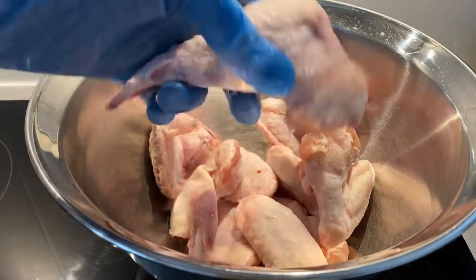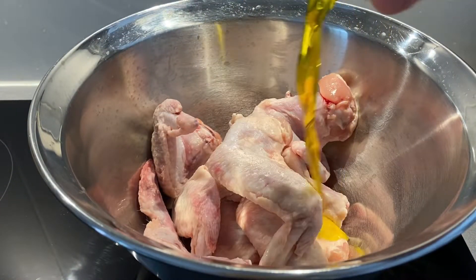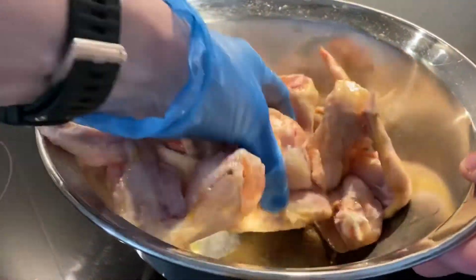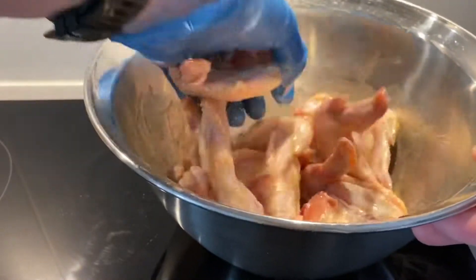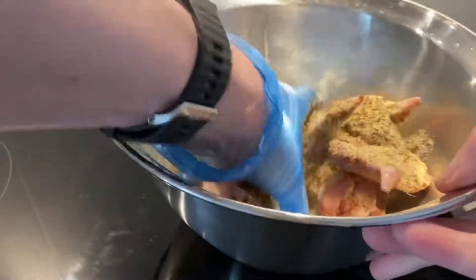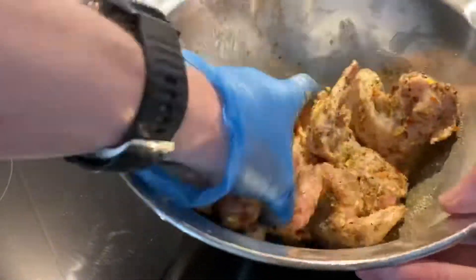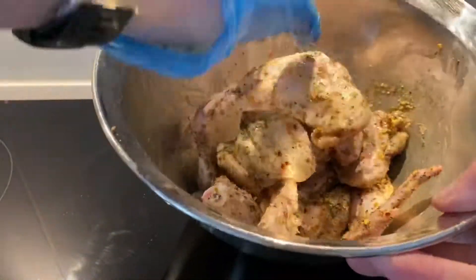Then we have the chicken. I've got nine chicken wings — I've got them whole. I'm just gonna eat them the way they are, so I'm not gonna cut them up into pieces. It's up to you if you want to do that. I'm adding one tablespoon of garlic infused oil. This is just to make the rub stick a little bit better, and then we're gonna add the rub. Just flip this around and get seasoning on every single side of them.